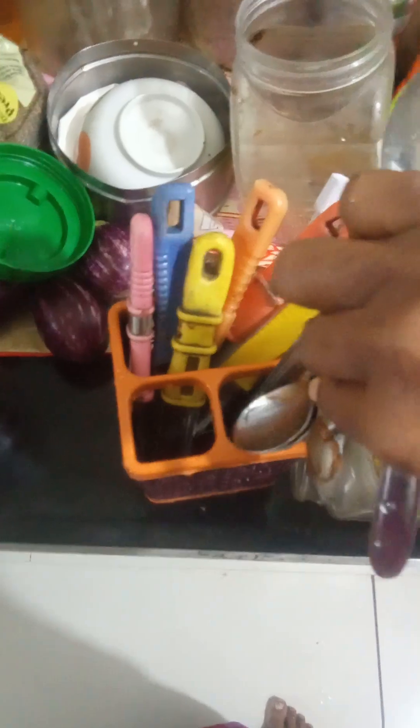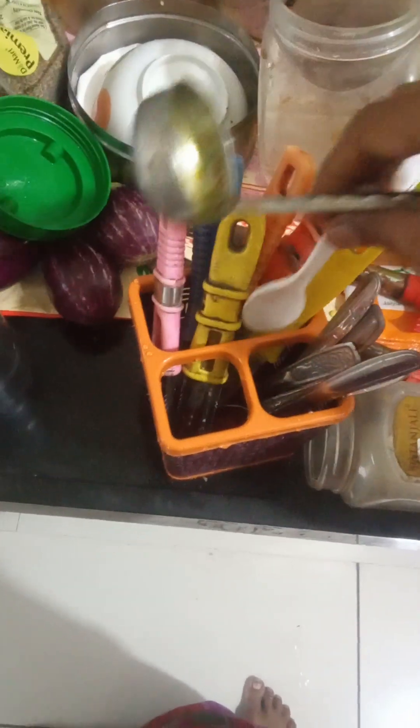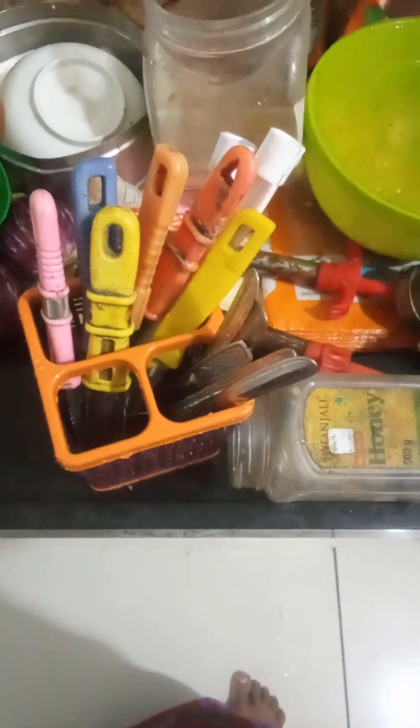These are one of the ingredients of the shelf — we have to keep it here. And this plastic spoon — two spoons are also there. This also we can keep here, but this one is not going in, so we have to keep it like this.